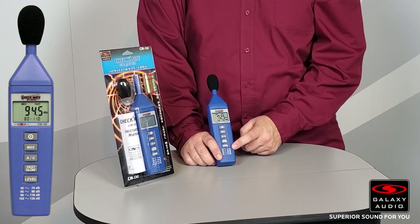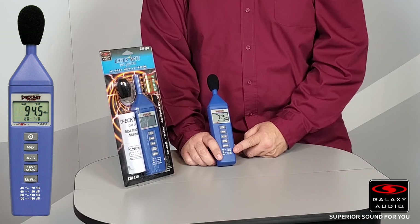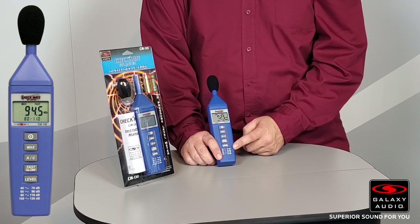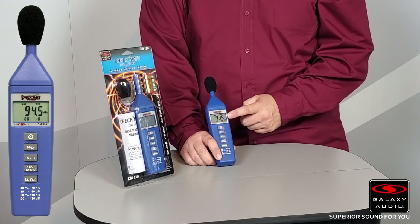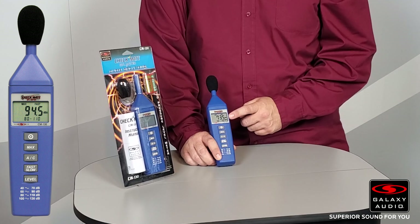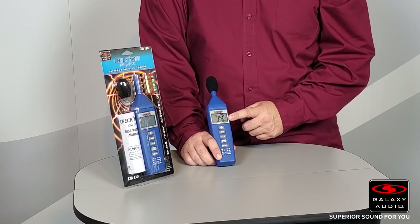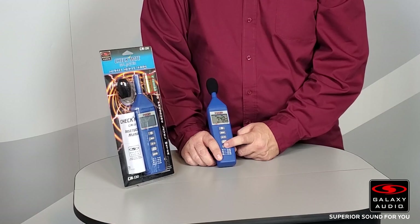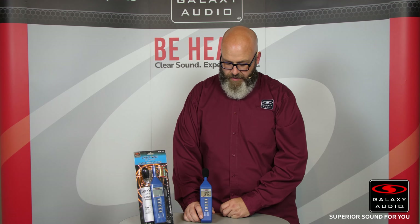The CM130 has four different level ranges, and depending on how loud the room is, you'll want to select the most appropriate level. Right now we're running at 72–73.5 decibels, and we're in the 40 to 70 range, so it'd be best to step up to the next one, which is 60 to 90. That's going to get us a little bit more accurate readings.